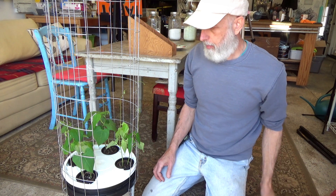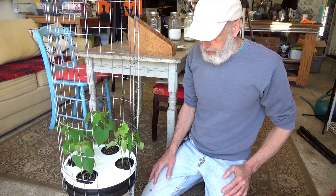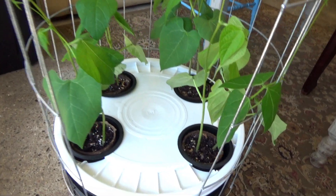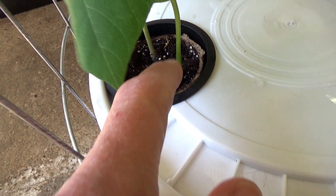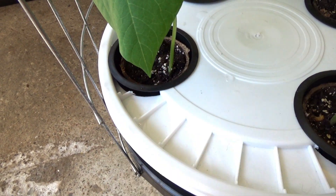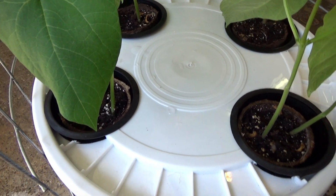The sun's coming in this window pretty bright, but let me give you a closer look at what they look like planted up. You can see that there's not much space around the pot and the net cup — just a little bit. I could throw some clay pebbles in just to cover that gap up a little bit, and I might do that just to keep the light from going in there.